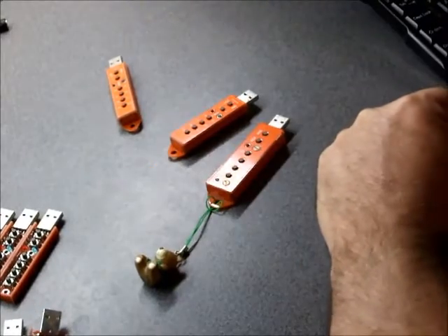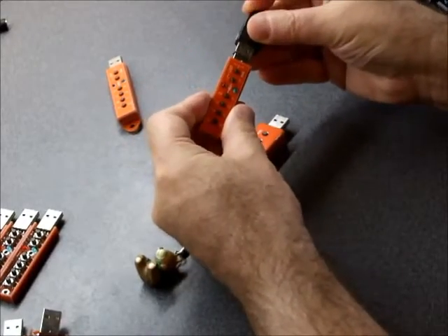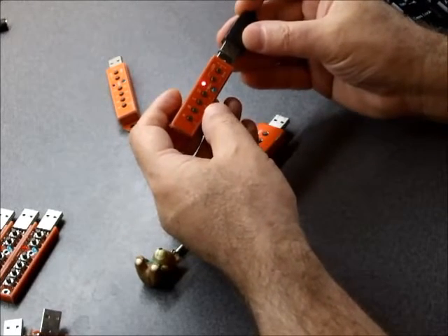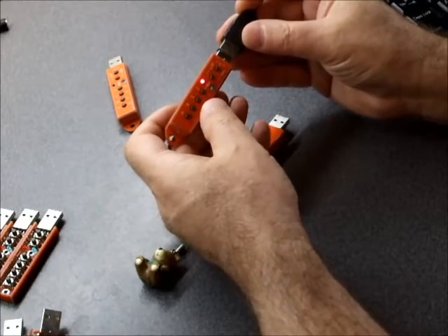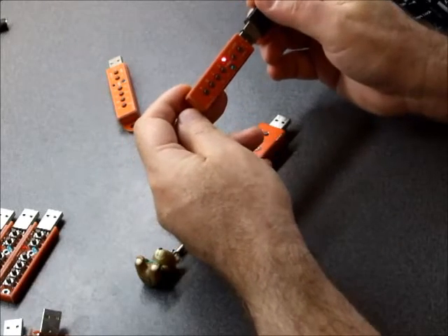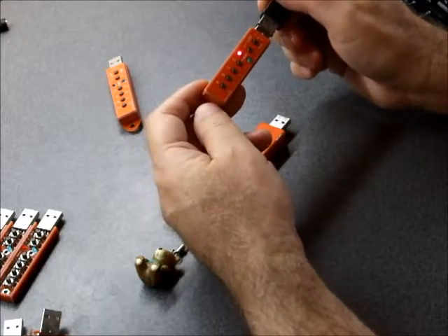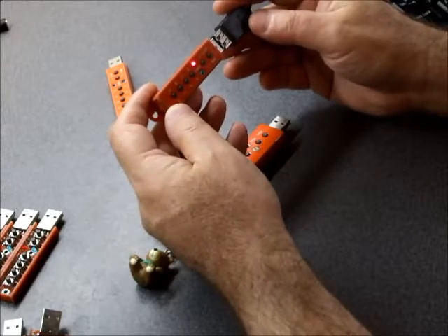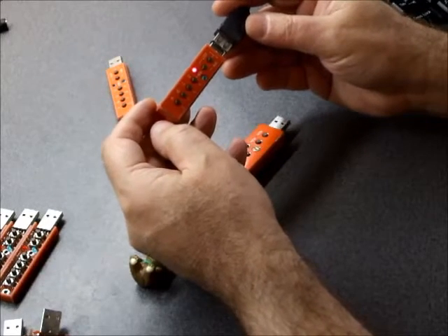You connect it to the USB port and you can type the password. You have eight passwords here. You can type the password just by pressing one of those keys, or you can generate a new password, or you can list all your passwords. This manager just simulates the keyboard and acts just like a keyboard. So when you get the enter password message, you just plug it in and press one of those buttons.